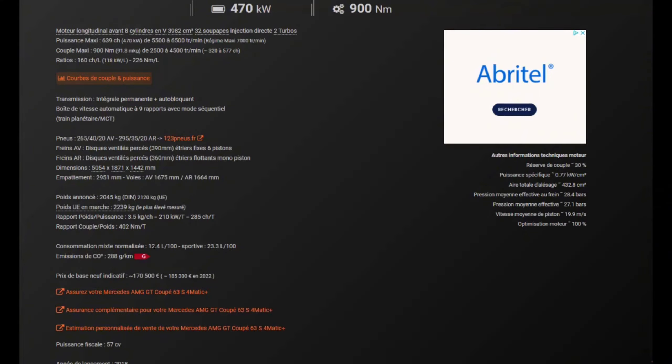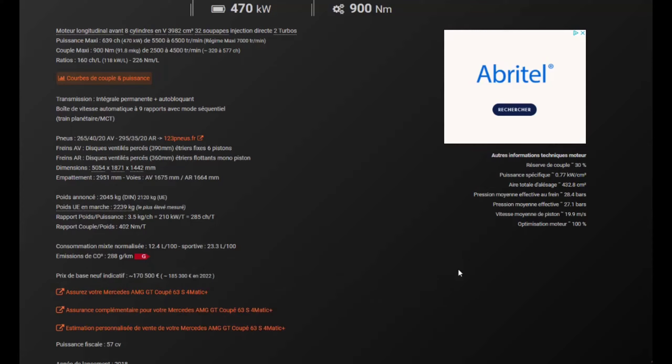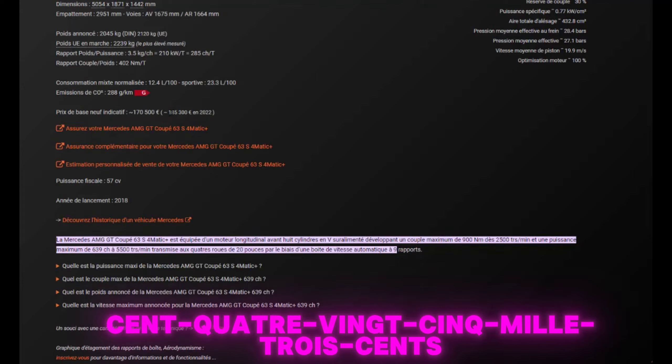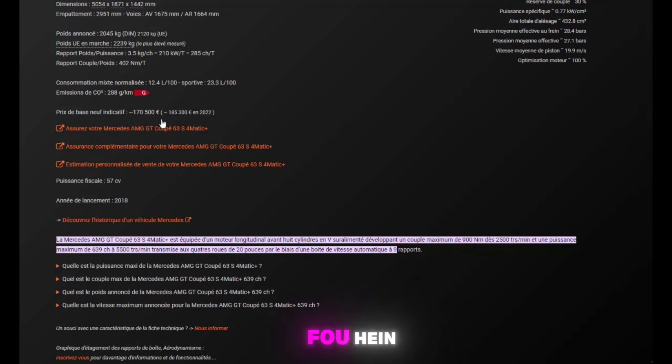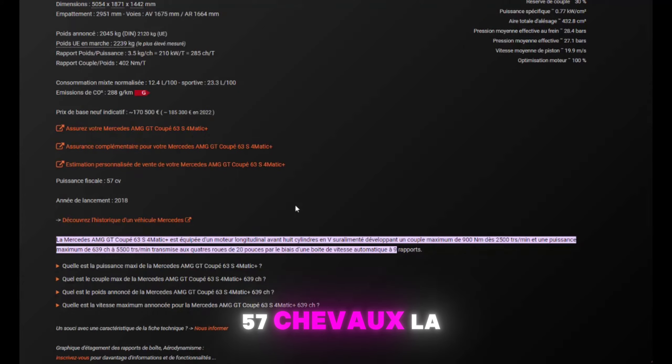Consommation mixte : 12,4 litres au 100. En conduite sportive : 23,3 litres au 100. Émission de CO2 : classe G — 280 grammes par kilomètre. Le prix de base neuf indicatif : 170 500 euros, et 195 300 euros en 2022 — donc il évolue. C'est pas fou. Puissance fiscale : 57 chevaux. La carte grise, ça va piquer.